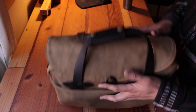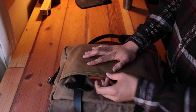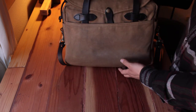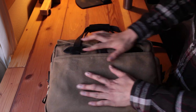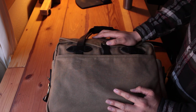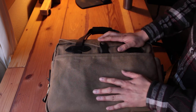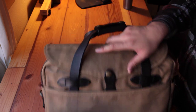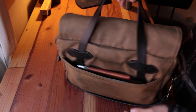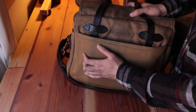My kid has already started claiming my bag — 'when you're gone I want it!' I said sure, but I'm not gone yet so I'll continue using it. You can see after five months of use it's already wearing in really well. This is why I picked Fusen — because the older it gets, the better it looks.